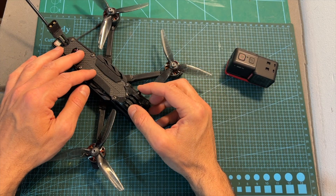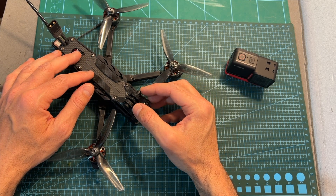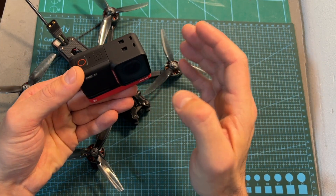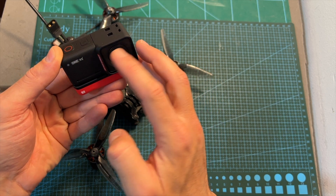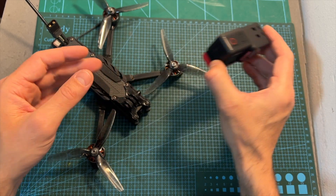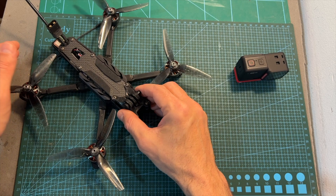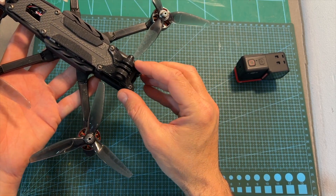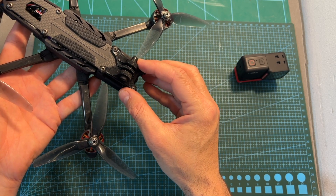In terms of flight time, you can expect about 6 minutes using a 1300mAh 6S LiPo battery without an action camera, and between 4 to 5 minutes including an action camera like the Insta360 One RS, depending on how you fly. Despite the fact that this setup is a little bit heavy, the flight time is not bad at all, and it feels quite agile in the air using a 6S battery.